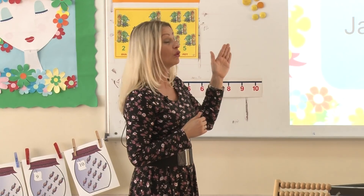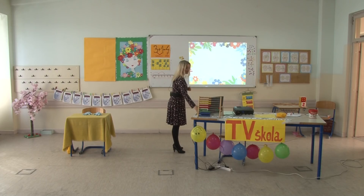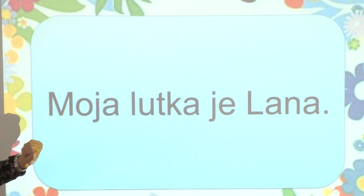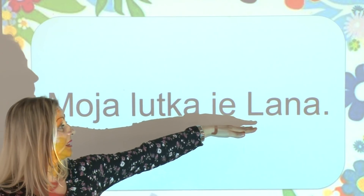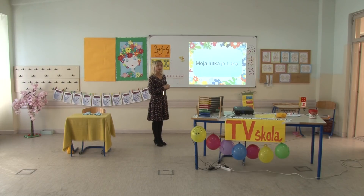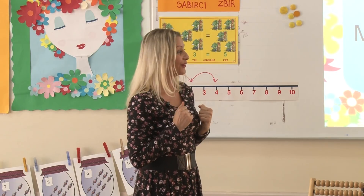Uvijek sebi nakon čitanja rečenice postavite neko pitanje vezano za tu rečenicu, da biste bili sigurni da ste shvatili ono što ste pročitali. Treća rečenica: Moja lutka je Lana. Koje ime je moje lutke? Nije Leila – ja sam Leila. Lana. Bravo, dobro ste zapamtili.